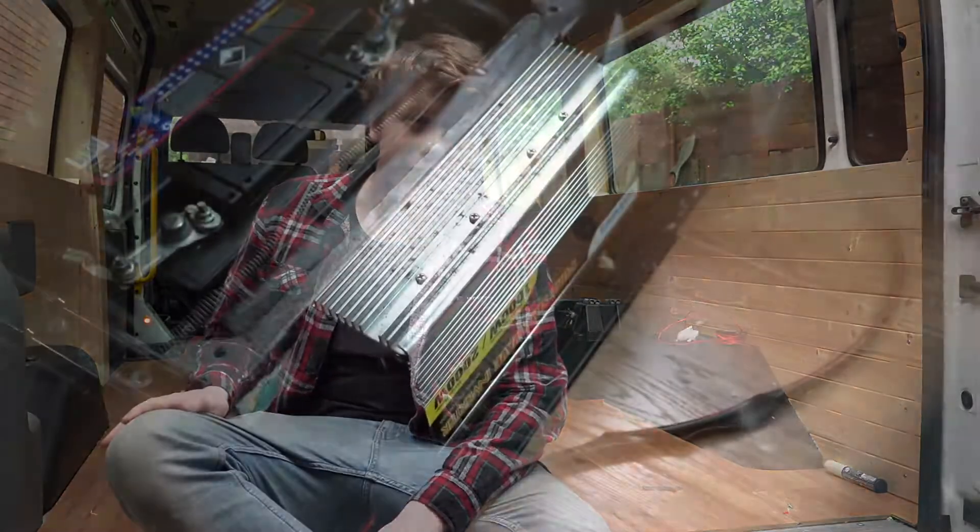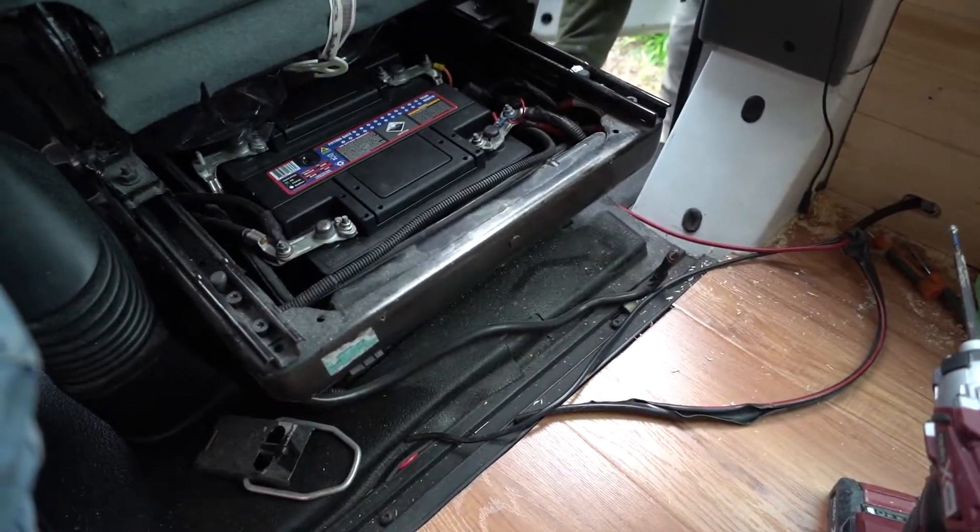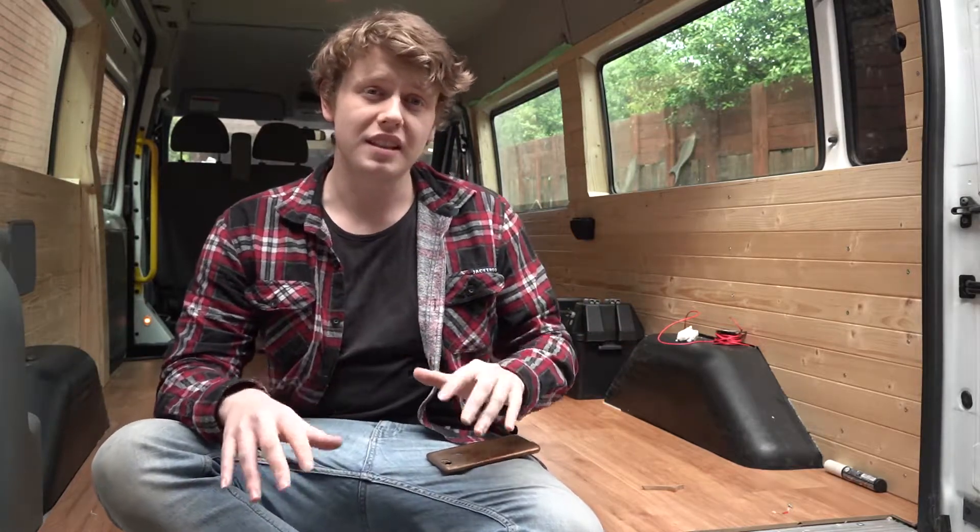I also took the inverter away because A, there's gonna be a kitchen that's gonna block it from getting used, and B, I don't really need it and it's just in the way. The next step was to move the cords from the main battery behind the seat to where I'm gonna put the second battery.